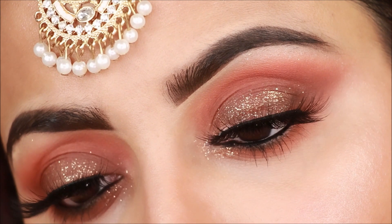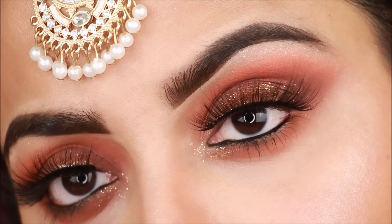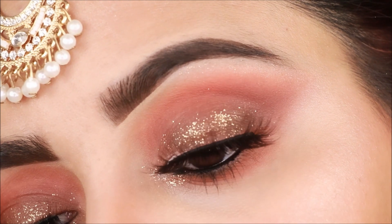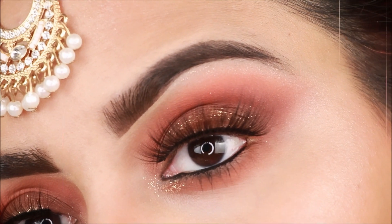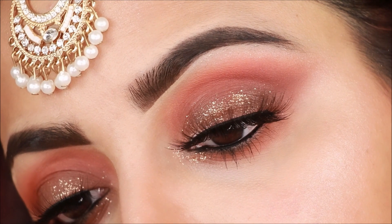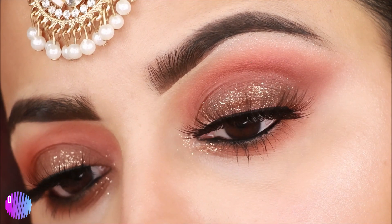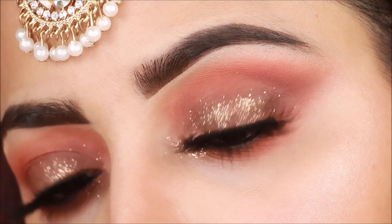I have created a look which works with almost every color dress — it is a little copperish look. Copper color eyeshadow compliments each color dress, whether you wear a golden dress, red dress, or green dress. I have already uploaded different color dress looks on my channel, so check those out. If you like this video, please like, share, and subscribe. Keep on watching to learn the 3 eyeshadows and 3 brushes technique.